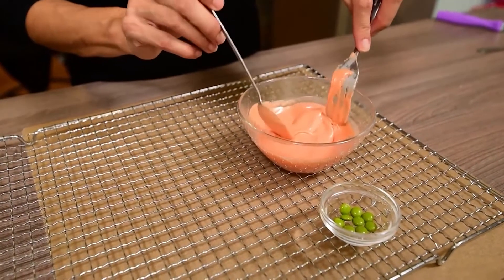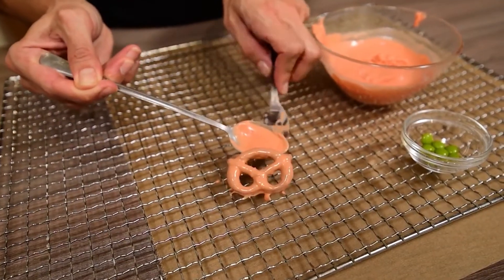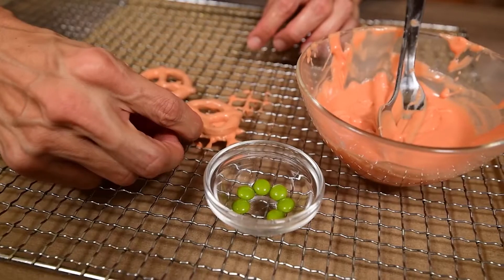For the pumpkins, dip pretzels in orange chocolate, remove them with a fork, shake well to remove the excess chocolate, and put them on a rack with baking paper underneath.